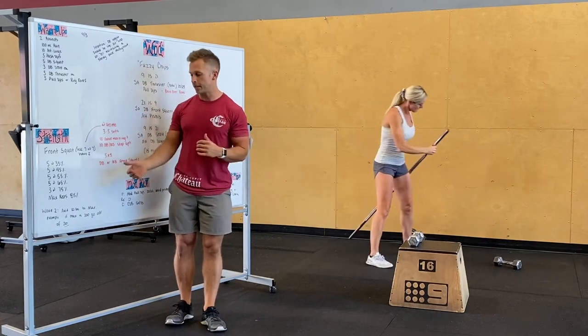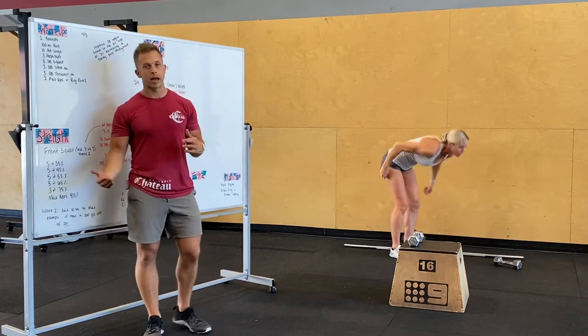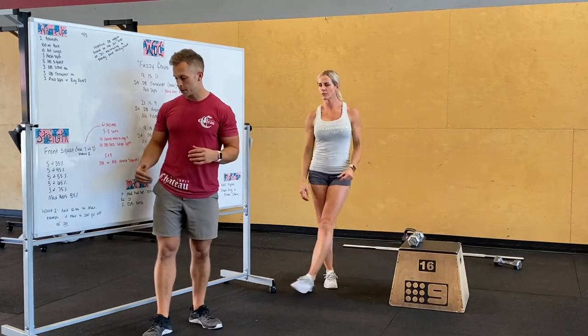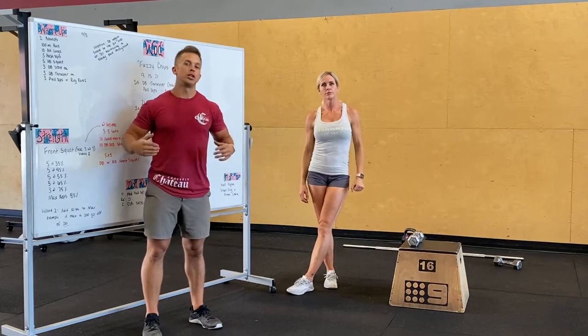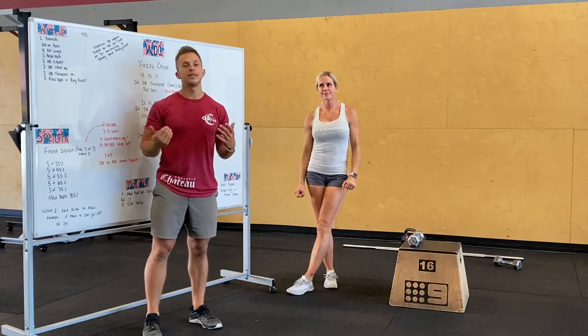Make sure you're super warm and get enough reps and sets in. At 85 percent of your max you're doing max reps. You're adding 10 pounds, so say your max is 200 pounds — you're basing it off 210 pounds today.